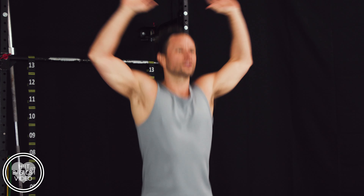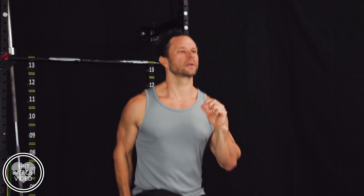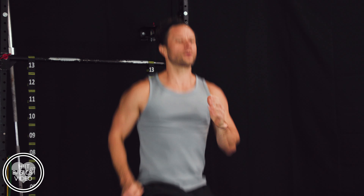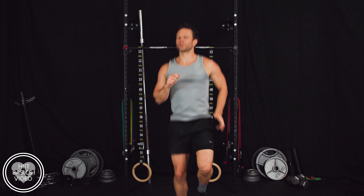We're going to go for some high knees next — that's really going to drive up our heart rate. High knees are tough. Here we go. Keep breathing, keep the heart rate up. About 15 seconds left, stay with it. This is our first round, feeling really good.